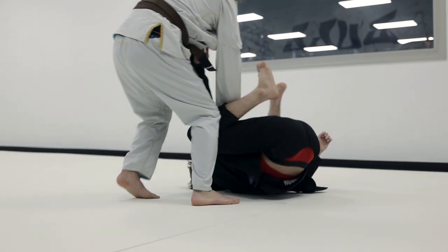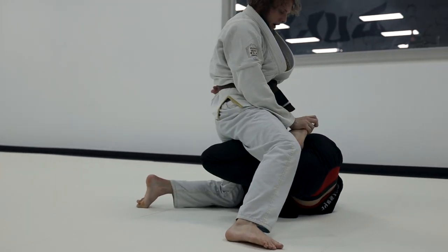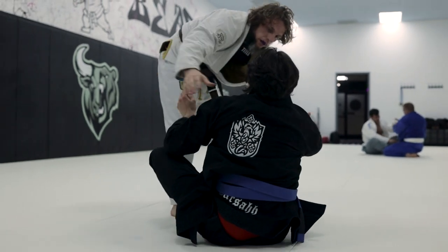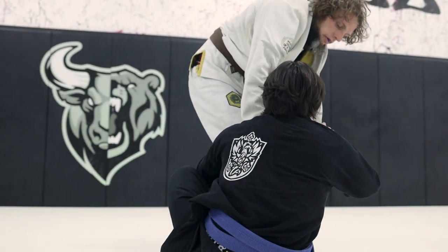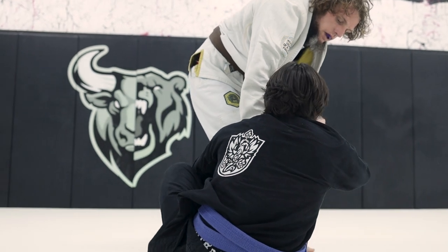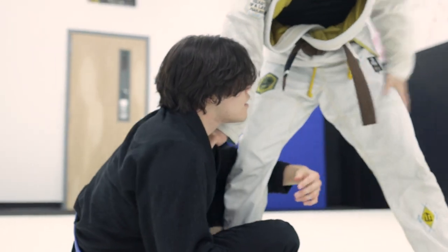As he finishes the throw, James presses his hips hard into my legs, preventing me from getting under him and denying me many sweeping options. He attacks a toehold which forces me to disengage and kick away to prevent being submitted. Now in open guard I start to work shin on shin. This attachment should allow me to elevate him, but James prevents it by straightening and dropping his weight onto that leg. Now that James knows what I'm going for, the probability of success rapidly decreases — however, he's now distracted defending that attack, so I quickly switch to another one.